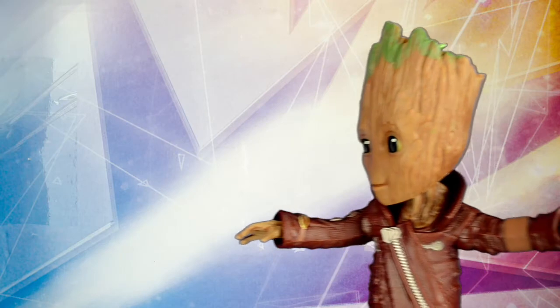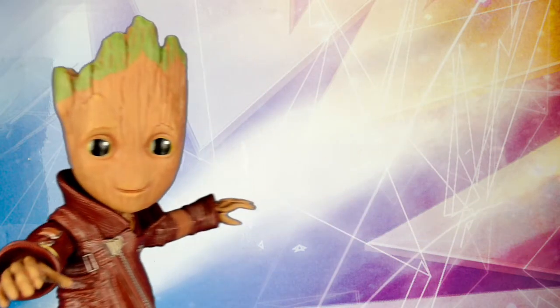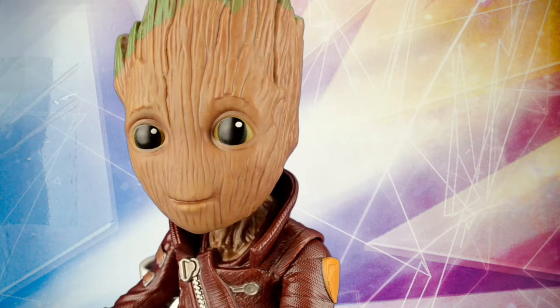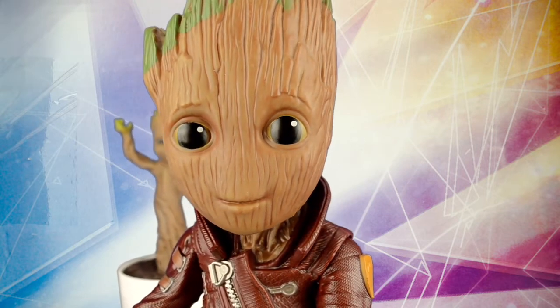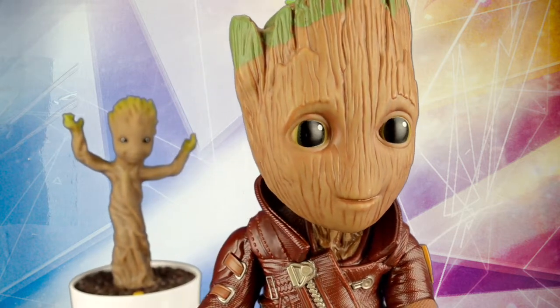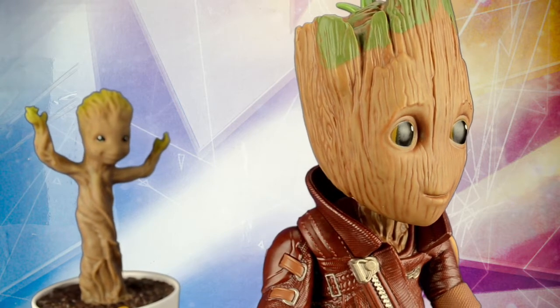By and large, this figure really does look like it just hopped off the screen. There's a lot of details to take in, from the intricacies of the head to the fine texture work on the suit. The CGI Groot has a lot of subtle design elements, particularly the ears and eyebrows, all of which successfully translate into toy form. Kudos to the sculptors for absolutely nailing the terrestrial roots of the character's look.